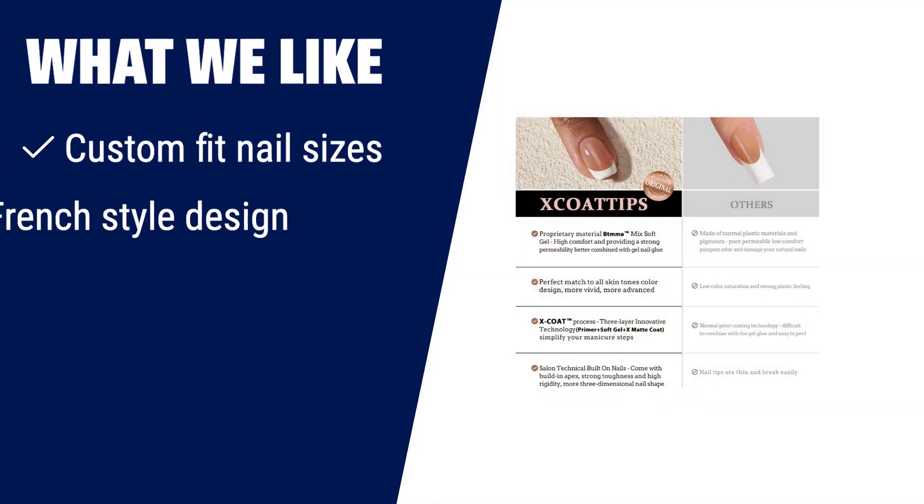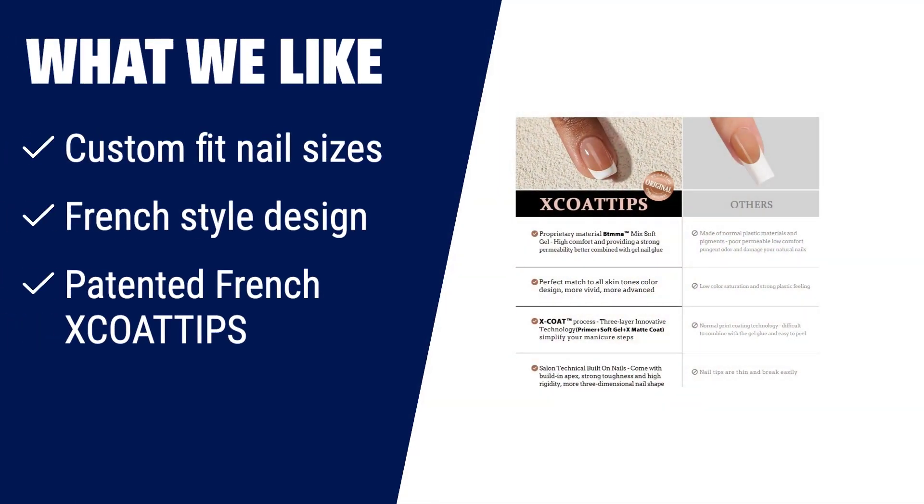What we like: With 300 French Tip Gel Nails, you can easily stick them on your nails with glue and create beautiful DIY nail art in minutes. The BT Artbox Gel Nail Tips come with a French-style design and contour to the nail perfectly from cuticle to free edge. Each nail tip features a tapered fit towards the cuticle for the most natural look. The patented French X-Coat Tips provide a coarser matte surface for stronger adhesion with glue. If you want customizable nail sizes, a natural French look, and strong adhesion, you should consider the BT Artbox Nails French Tip Gel Nails.